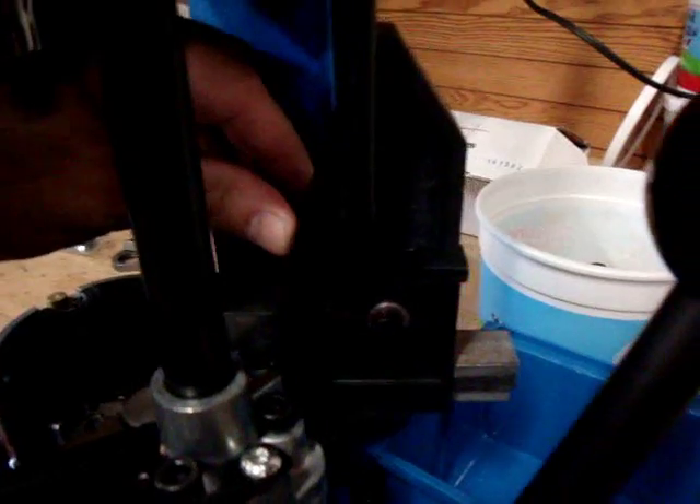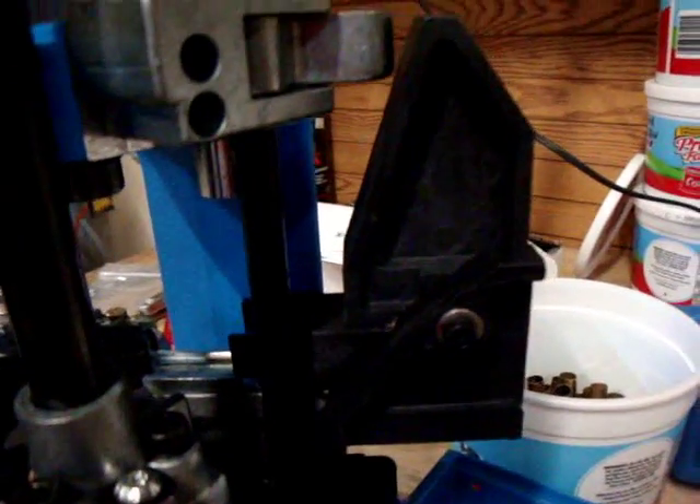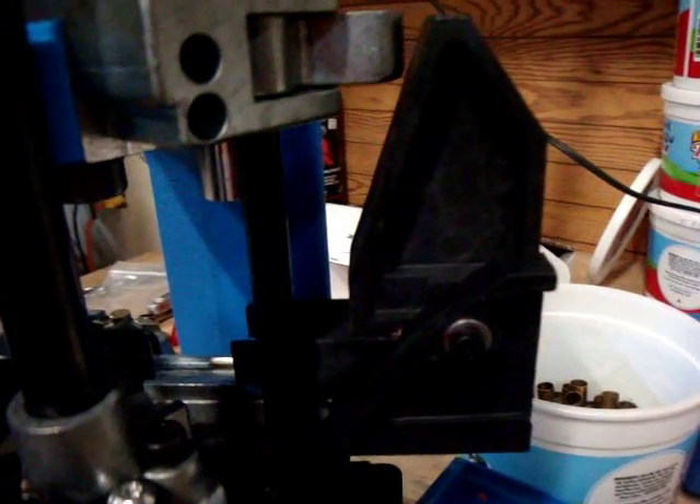This is just a spring-loaded mechanism — you can actually press it in and out with your finger. After the first stage has been engaged all the way, the case feeder is out all the way to accept a case.